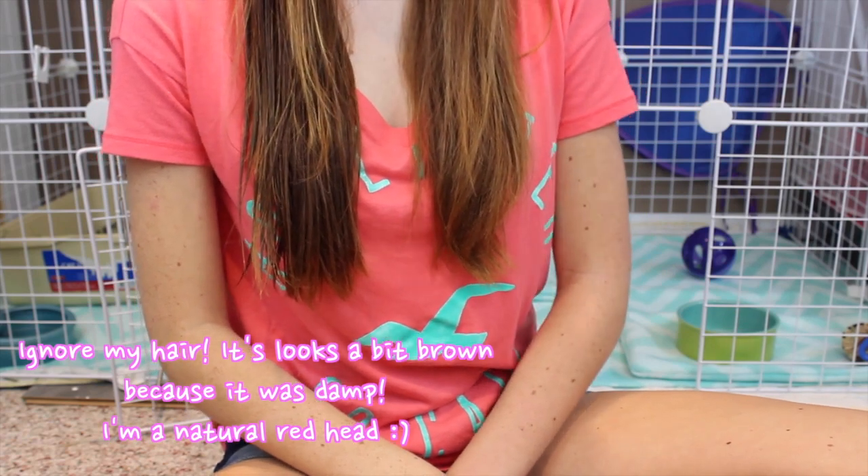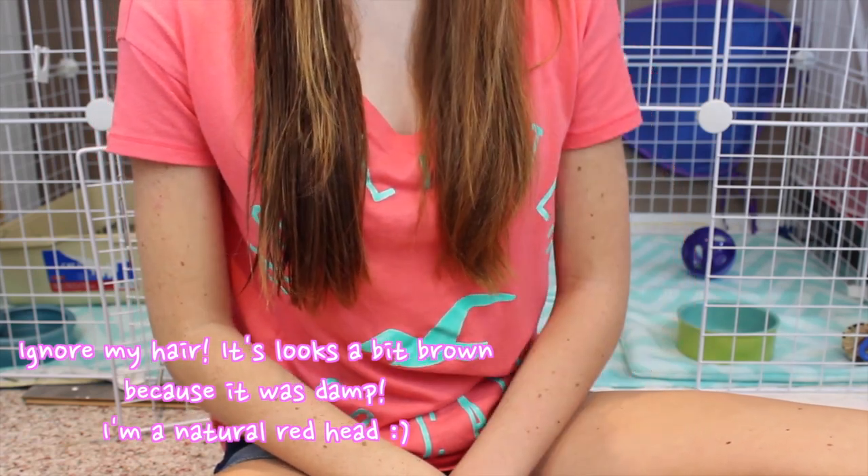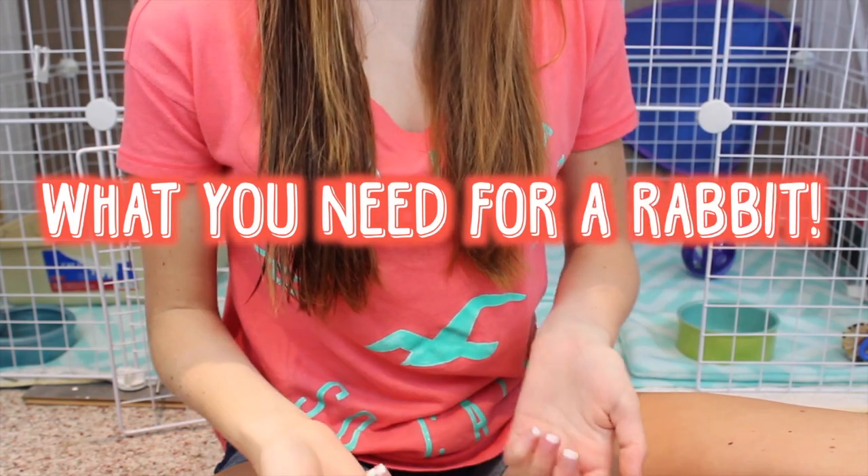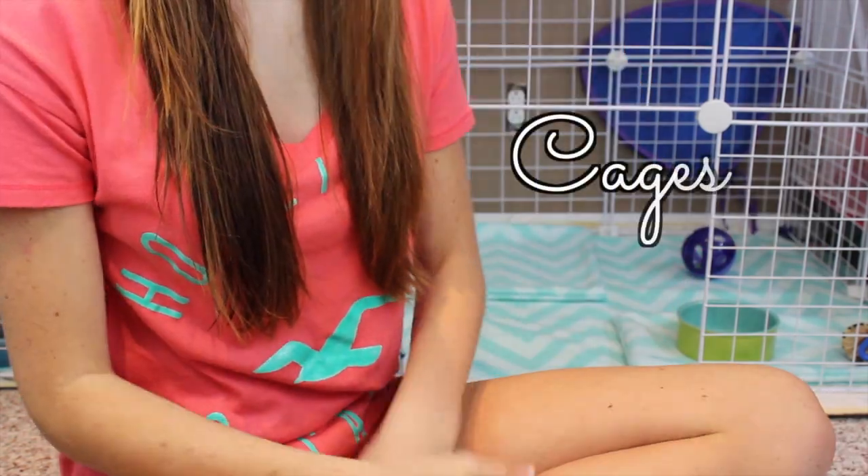Hey guys, it's me Chalk Colors 26, and today's video is going to be what you need for a rabbit, or what you need to get before you get your rabbit.